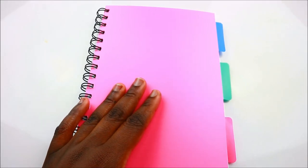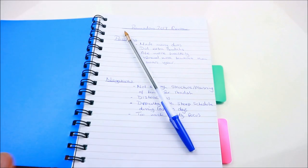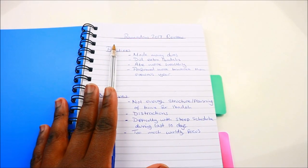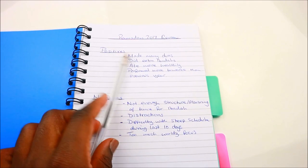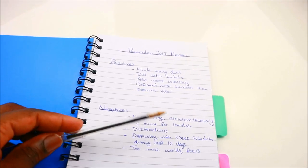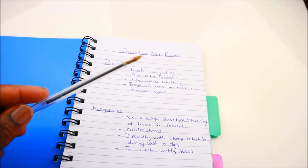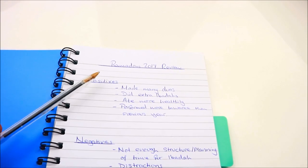So bringing you guys onto my desk here — this is one of the many notebooks that I own. The first thing I did with regards to preparing for this year's Ramadan was to review last year's Ramadan. I have here things that went quite well for me and things that didn't go so well, and I found that doing this really helped me develop my goals and targets for this year.